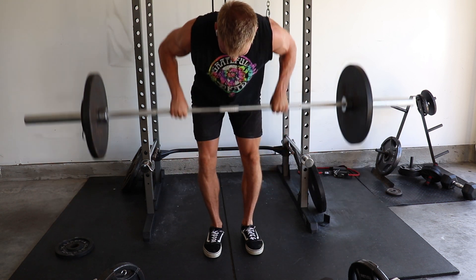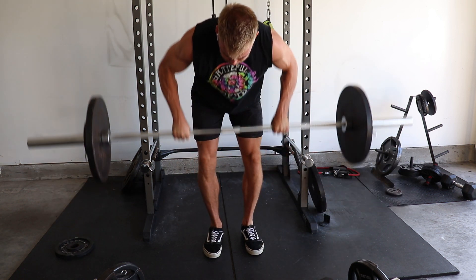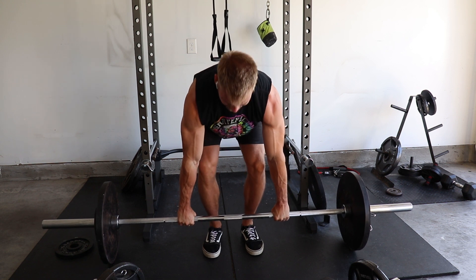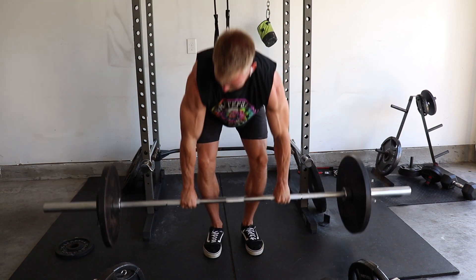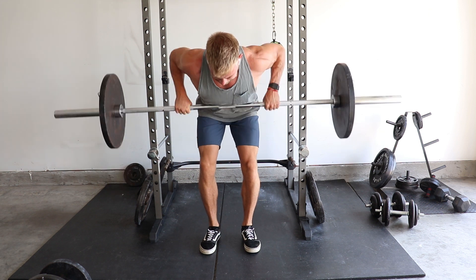I'll mostly perform the standard barbell row, but do whatever variation you enjoy — whether it's a seated cable row, dumbbell row, or T-bar rows. They're all going to thicken up your back and get you jacked. Pull-ups are more lat-focused while the row hits the mid-back and rear delts for overall development. Just like with pull-ups, I'd recommend rotating exercises to avoid overuse every few months or so.